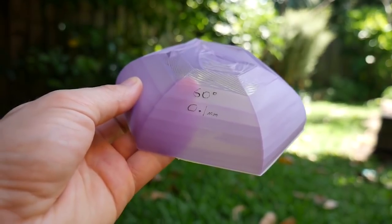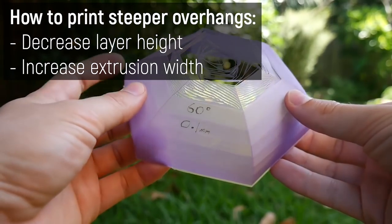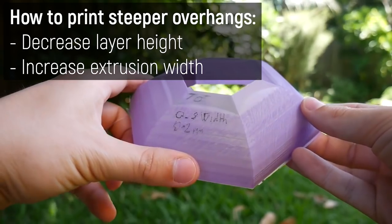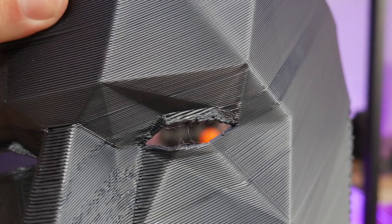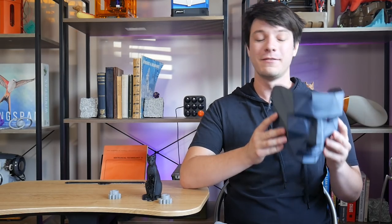I did discover this overhang issue when experimenting with vase mode printing years ago. You can get away with steeper overhangs by either lowering your nozzle height, increasing your extrusion width further, or both — but both of these will slow down your print time, which kind of defeats the point. The eye and mouth slots are interesting though, because they were both printed basically over thin air and still managed to mostly work, which is pretty interesting considering cooling is also a challenge when extruding so much molten plastic.